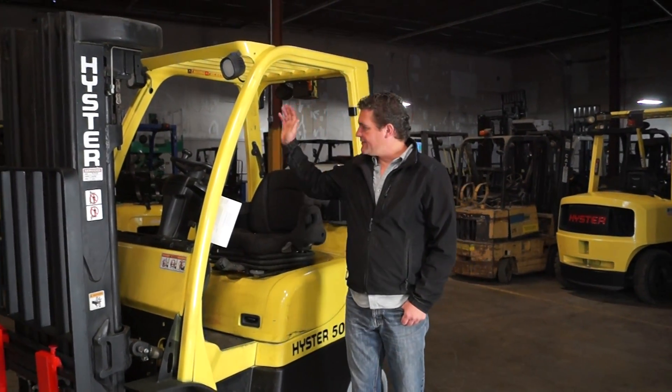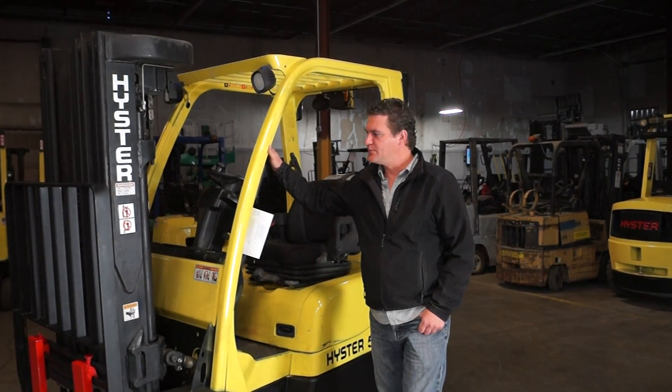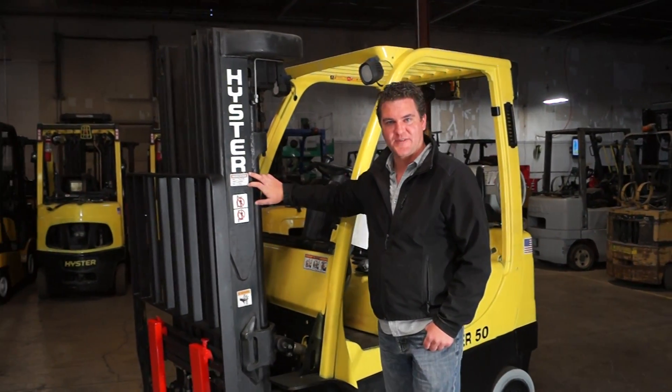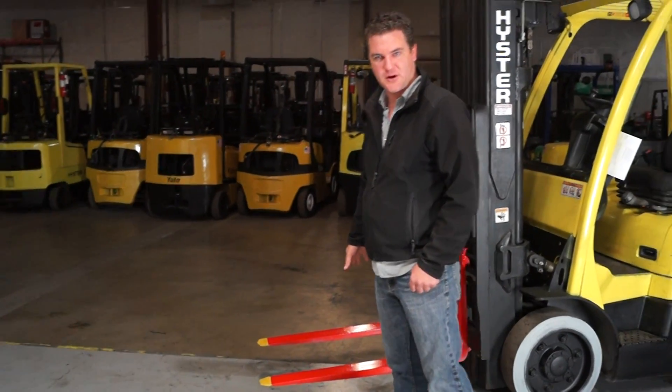Hey David, we have the 5K Quad Hyster here, ready for you to go. In service, we've got the tags on it. We've got freshly painted safety forks on here as well.